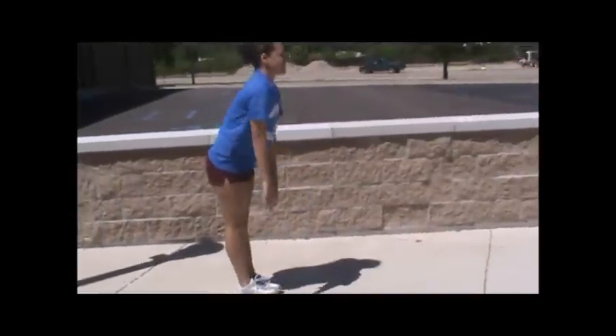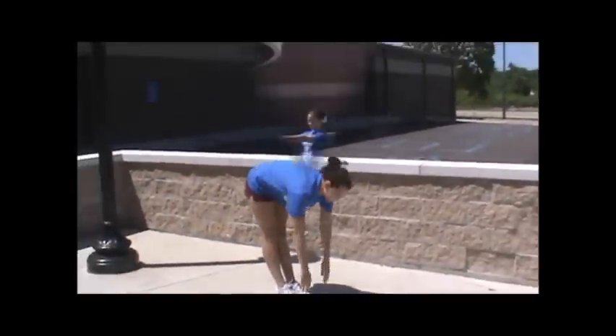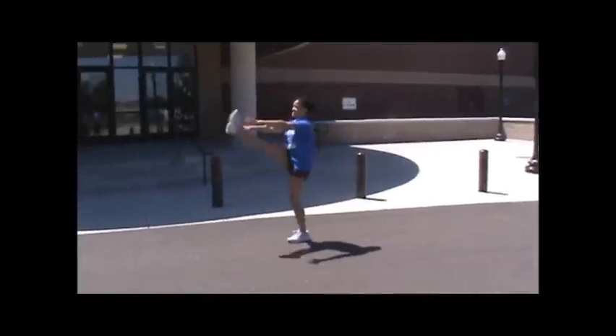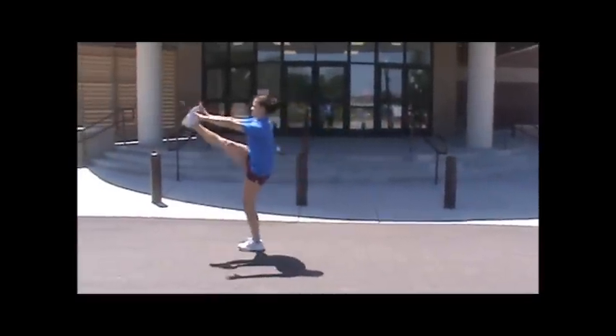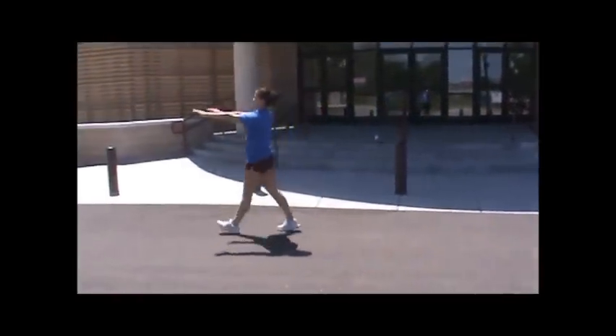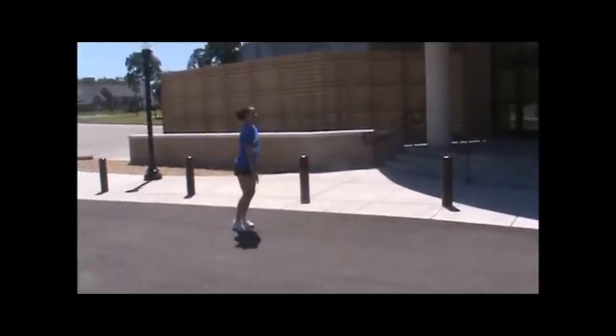Hamstring walks: you're going to keep your knees locked, toes to your nose, elbows are locked, hands are big. Turn around, come back the other way.